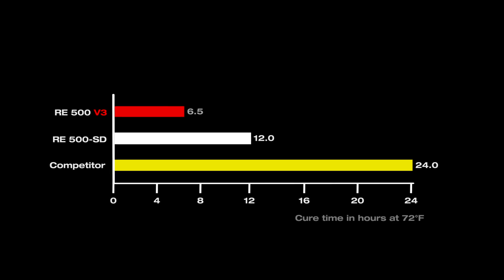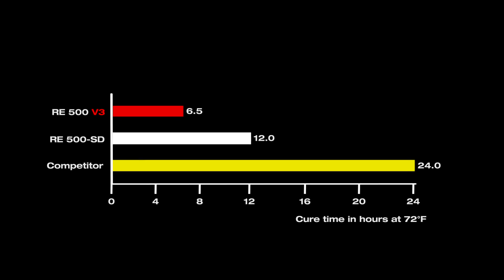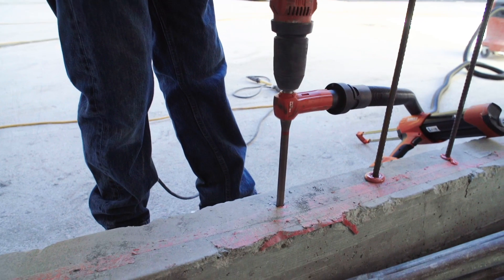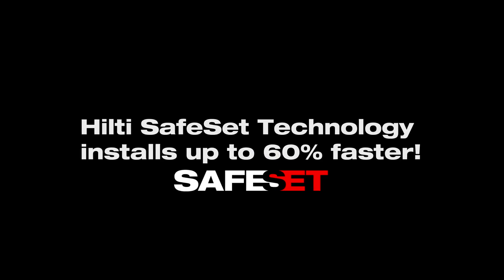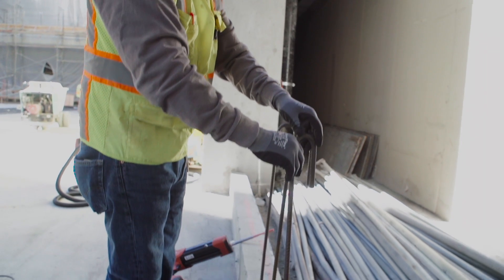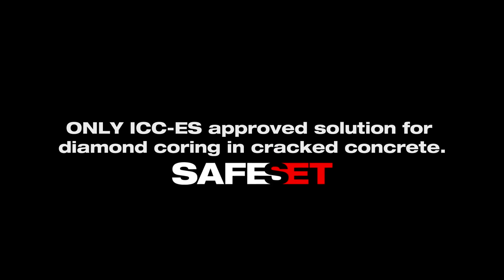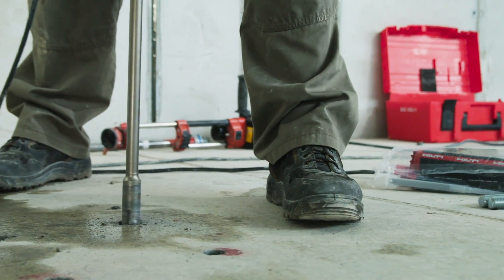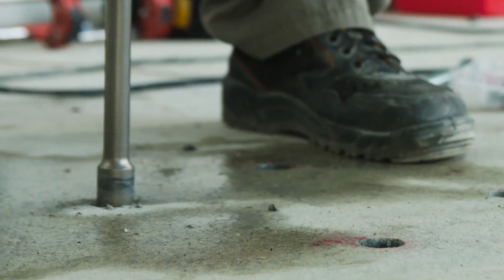In terms of productivity, we bring Safe Set technology that speeds up installation and also cure time. We actually cut the cure time in half versus that of the RE500 SD. The newest way we've been doing it is with the vacuum and the hollow bits — we drill it out, the vacuum sucks it out, and then we just go straight to epoxy. Drilling to epoxy saves time. And now the roughening tool helps us make installations in core drilled holes easy, productive, and reliable.